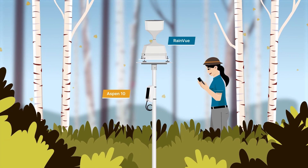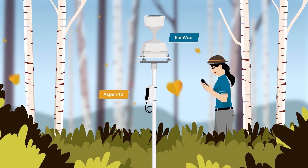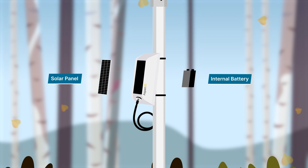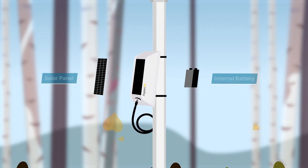The new Aspen 10 Edge device by Campbell Scientific easily connects your environmental sensor to the cloud. With an internal battery and integrated solar panel, the Aspen 10 is self-sustaining, providing power for its own operation and your sensor.